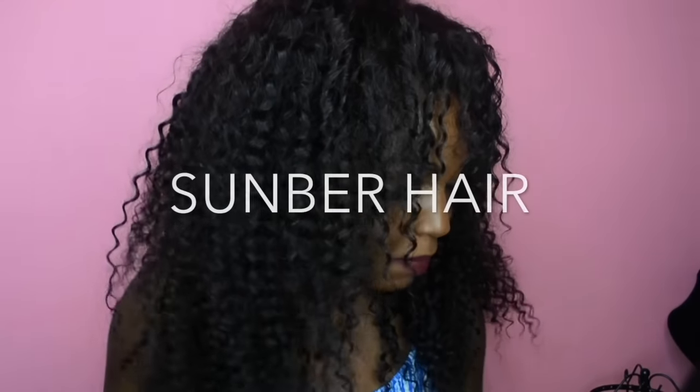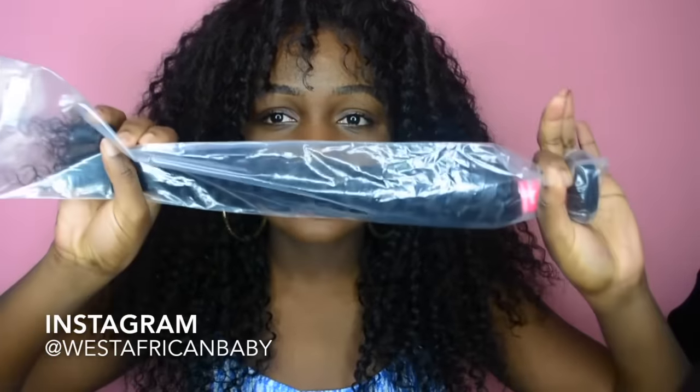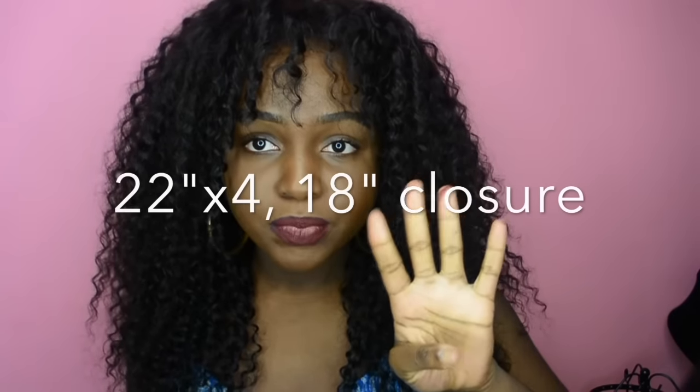Welcome back to my channel! Today I have another hair review. This hair was sent to me by Sun Burr Hair, a company on Aliexpress. They sent me four bundles and a closure. I only used three bundles — the bundles are huge — and this is the fourth bundle I didn't use. This is their Brazilian Jerry Curly, four 22-inch bundles and one 18-inch closure.